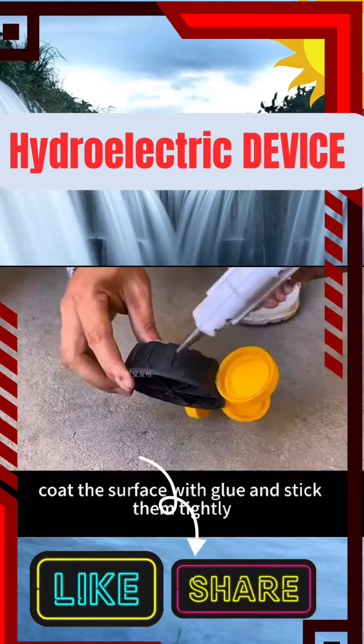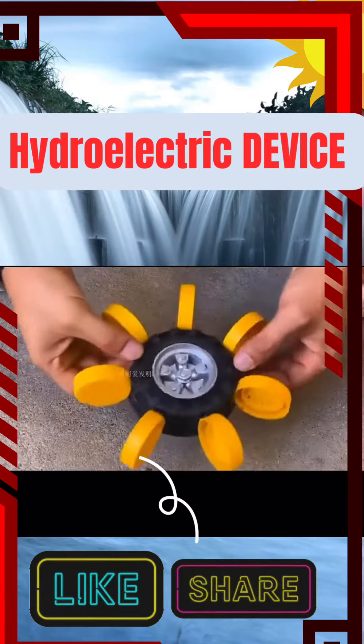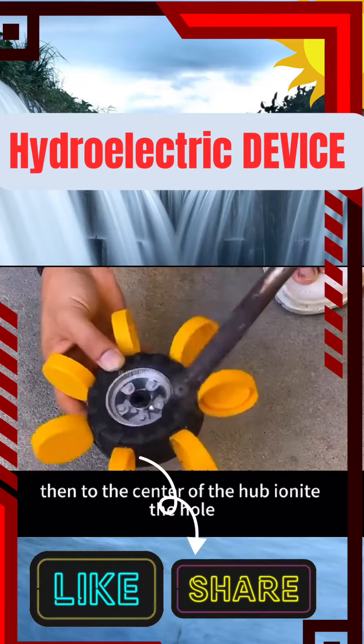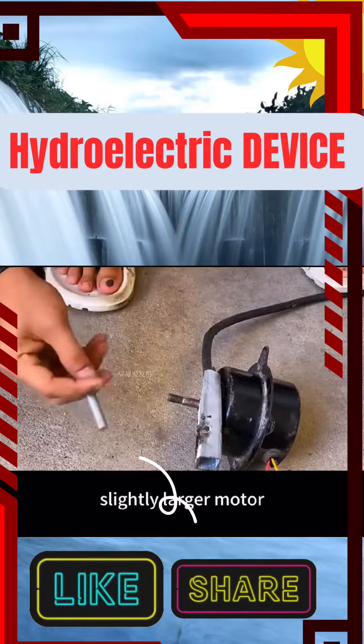Coat the surface with glue and stick them tightly, taking care to leave the same gap in the center. Then iron a hole out of the center of the hub, so that the small motor can be embedded conveniently. You will also need to prepare a separate, slightly larger motor.